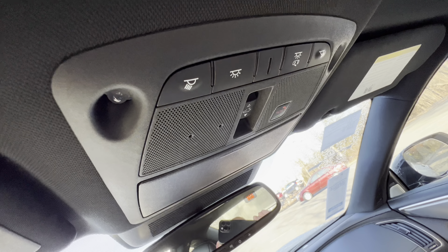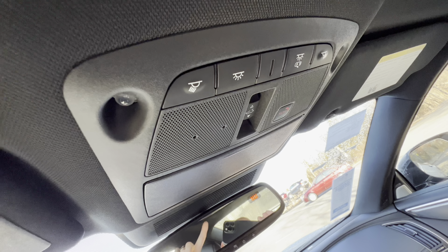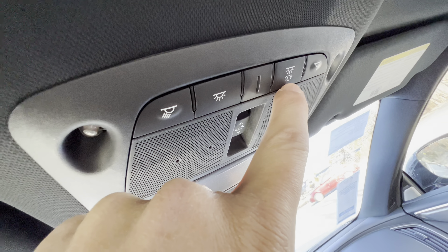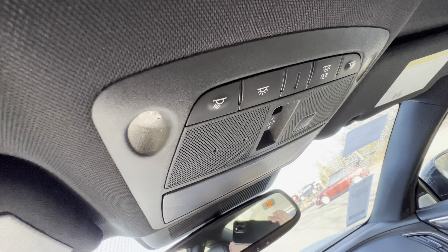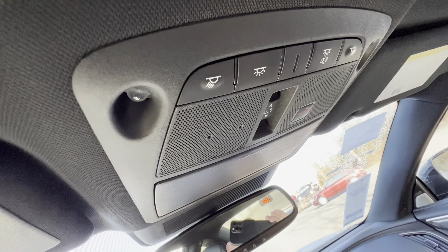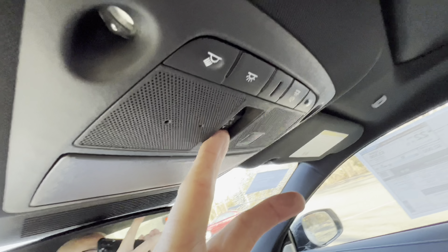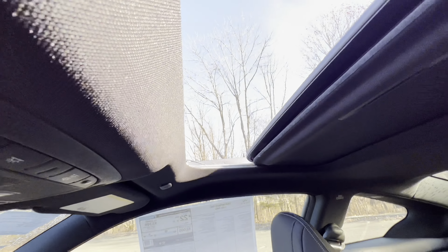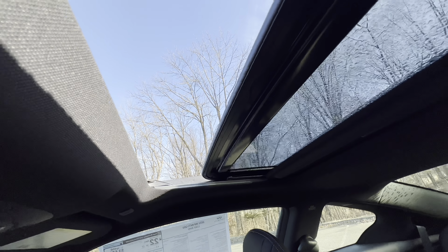Overhead console: we have LED lighting in the interior. The lights will come on and off when you open and close the door as long as this button remains in the off position. Here's your SOS button and the control for your sunroof — hit that and up it goes, opens all the way. Then close it up and the roof comes closed.